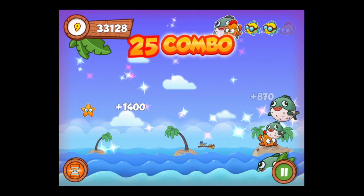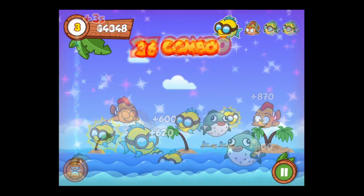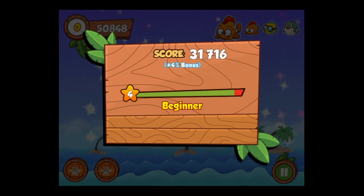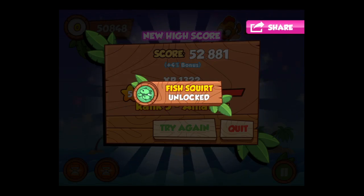If you tap on a wrong fish, or you don't tap on the fish in time — which is a very limited few seconds — your combo will be over and your run will be over. Use the starfish; they help you. When you see that red around the screen, that means your time is quickly running out.